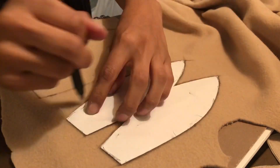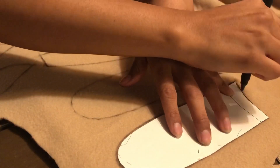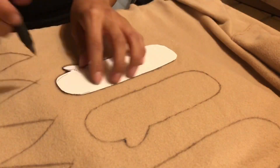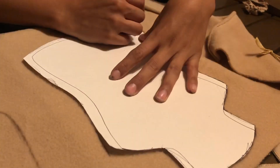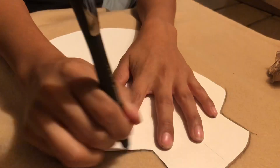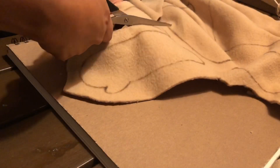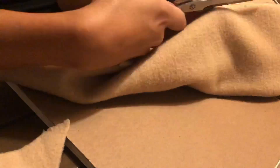Once you have your patterns, trace them on the fabric you want to use. Here I'm using a light tan fleece fabric. Once I was done tracing, I cut the patterns out. I also cut extra fabric around the pattern so that I can sew on the black line.